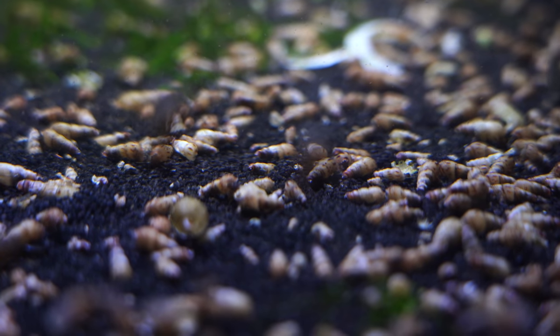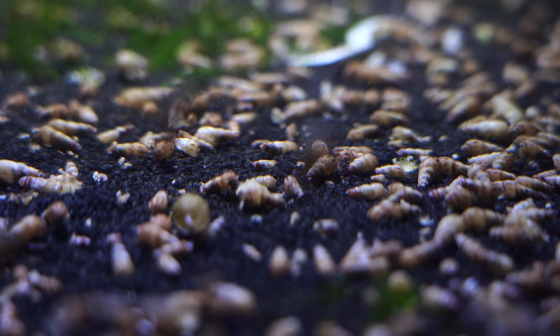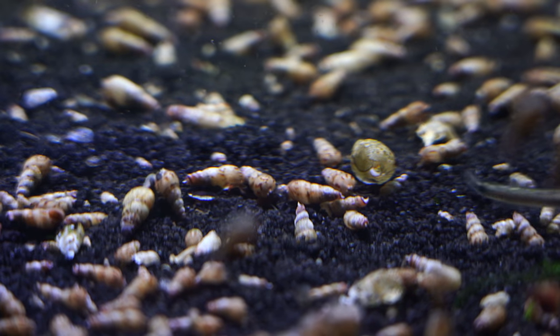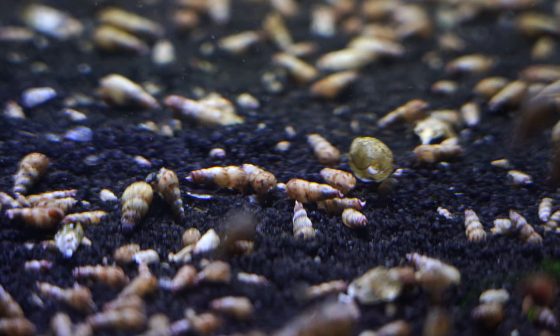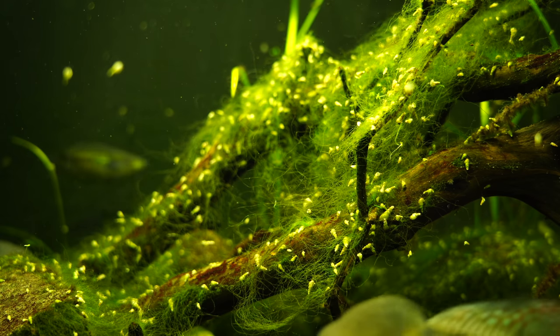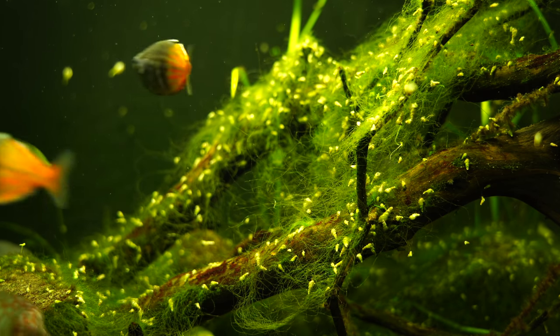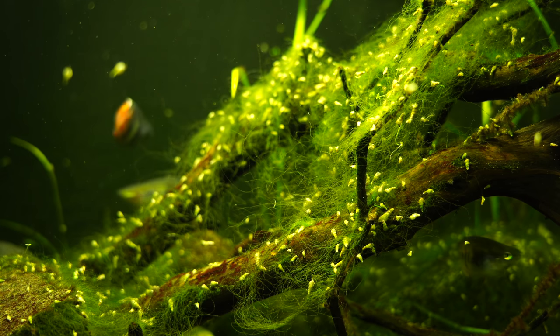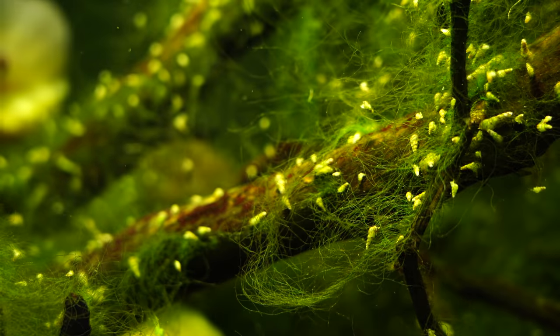One other thing to consider: if you are running a hang-on back filter or a canister filter, it's always an advantage to have some type of intake sponge covering that intake. You don't want these guys crawling into your intakes and potentially getting into the impellers of your hang-on back filters. It can happen especially when they're small, so just keep that in mind. We run sponge filters so it's really not a big deal for us.